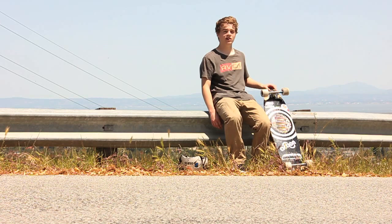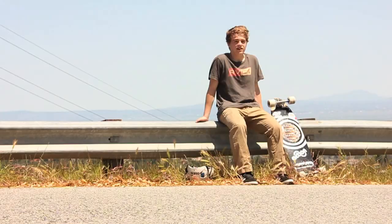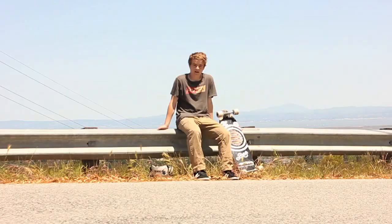These wheels are 70mm, 80A, with a pretty wide contact patch for a really smooth, predictable slide. I got them pre-broken in for a smooth slide right out of the box. They do sound chattery, but their slide is buttery. The wide center-set core allows for an even wear pattern, and it's easy for you to break out your slides.